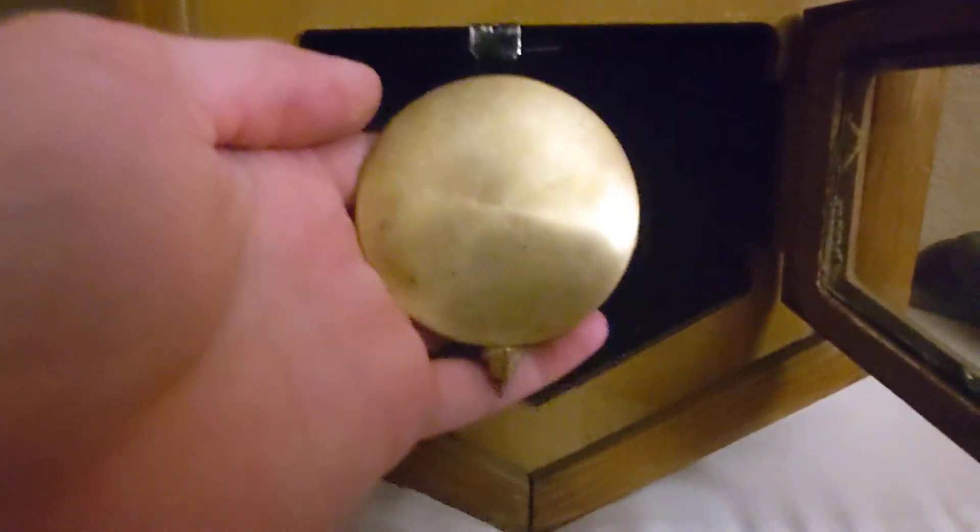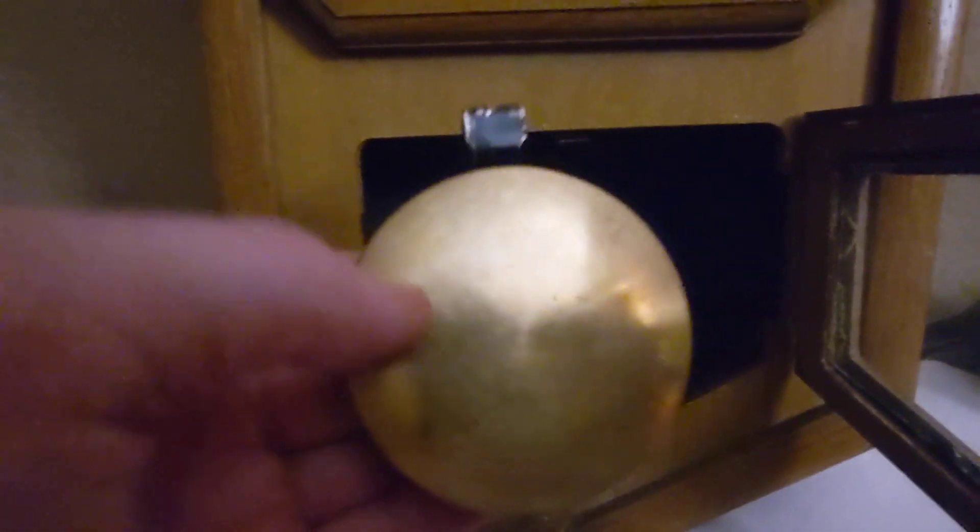And here's the bottom view — right here — and that's actually what holds the pendulum, which I need to get hung back in there.